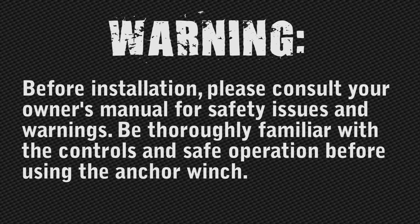Before installation, please consult your owner's manual for safety issues and warnings. Be thoroughly familiar with the controls and safe operation before using the anchor winch.